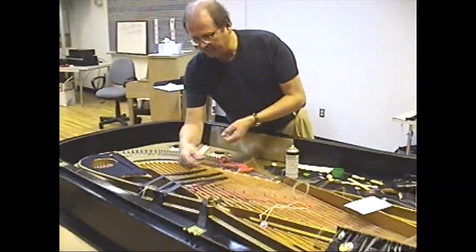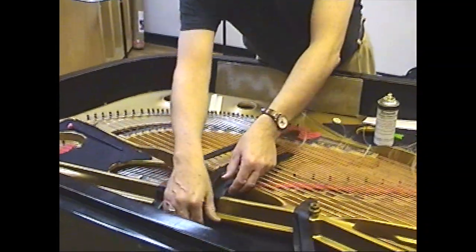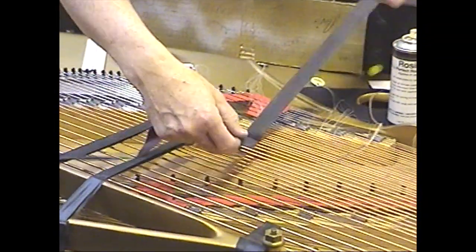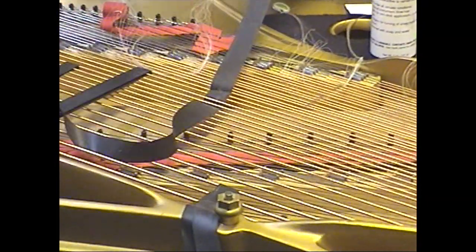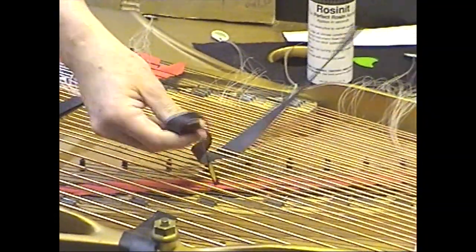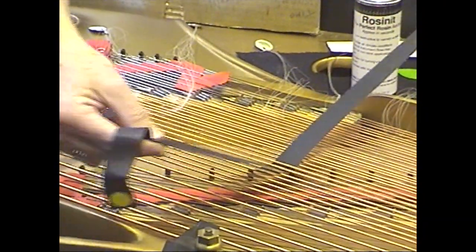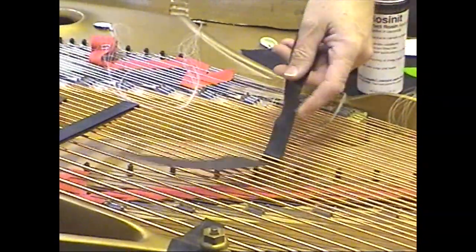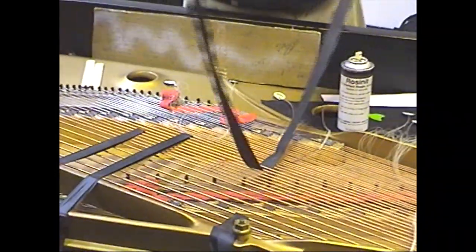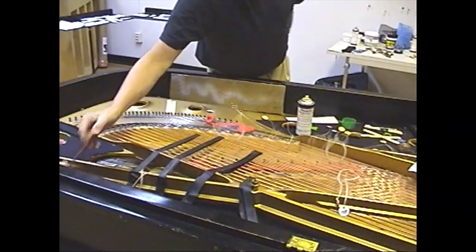The lower strings of the piano are wound with copper — there's a steel string in the middle with a copper winding to give it more mass, which produces the lower pitch. The nylon fish line doesn't work well on these because they're wound with little coils; the nylon can get caught in those windings and doesn't produce the right kind of friction or surface area. So we use rubber tape made for plumbing repairs on the lowest octave of the piano.